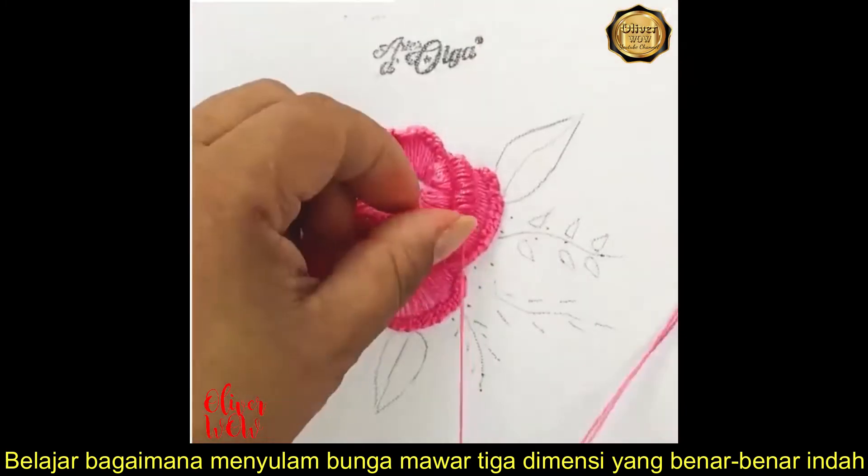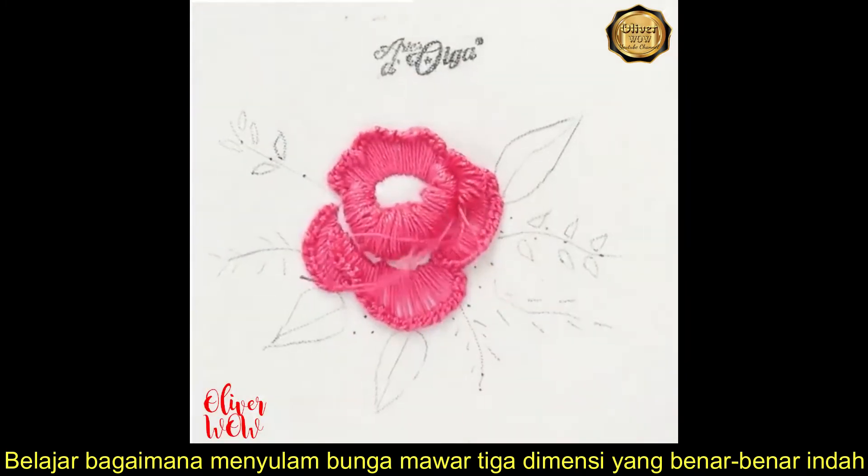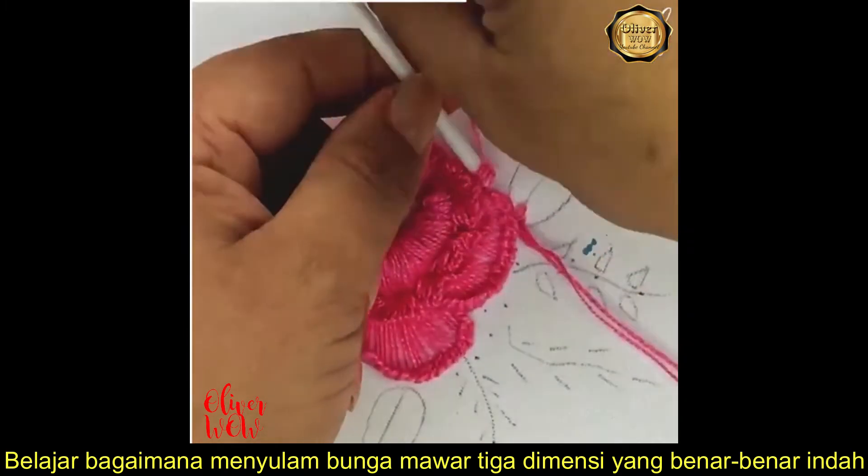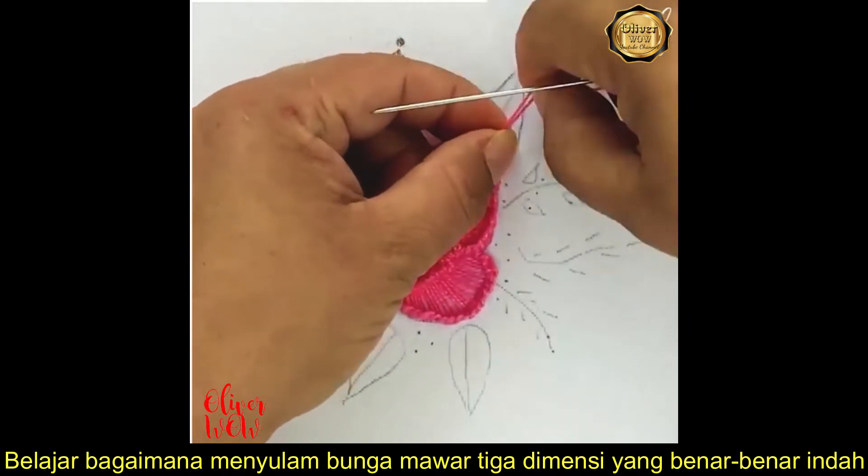A stick will help you at this stage. It's looking pretty good so far.